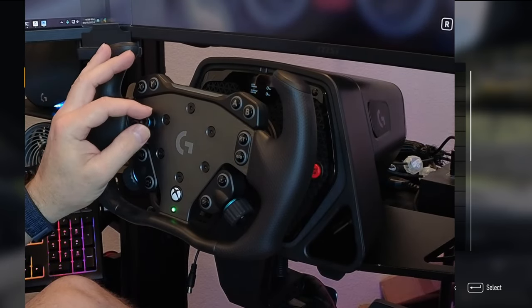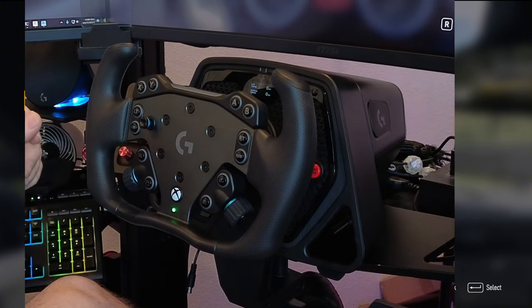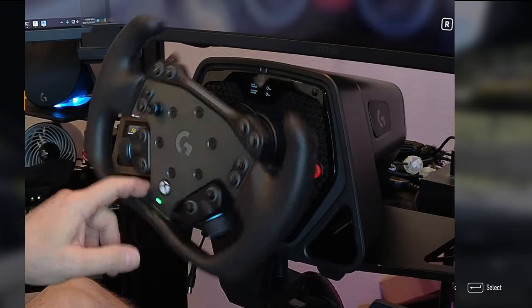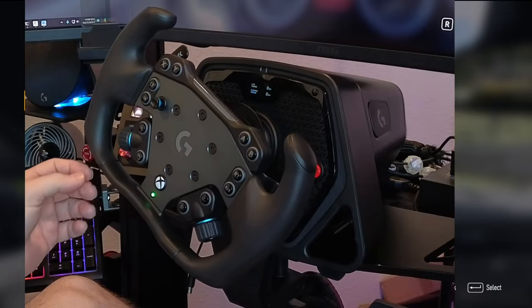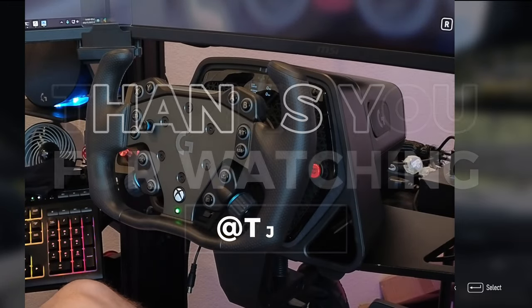The buttons are nice and clicky and seem to work just fine. I don't love that this isn't a seven-way funky switch — it's just a four-way, which is typical of the stock Logitech rim. I'll go ahead and play this on Xbox and PlayStation 5 as well and let you know. But so far, pretty good. Stay tuned for more — we'll see you on track.